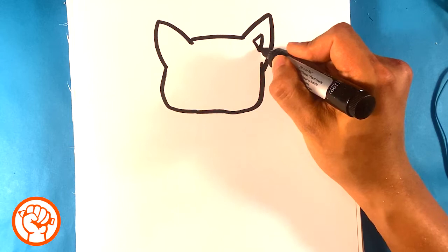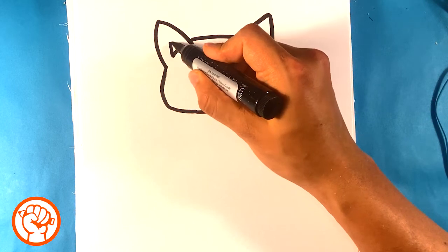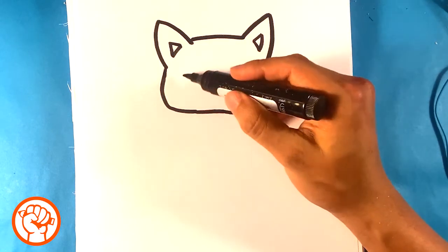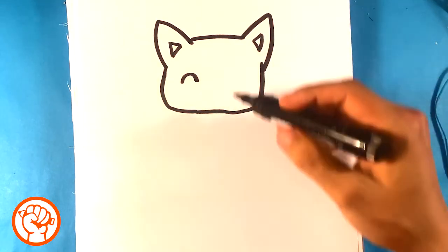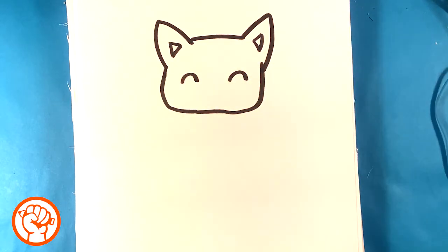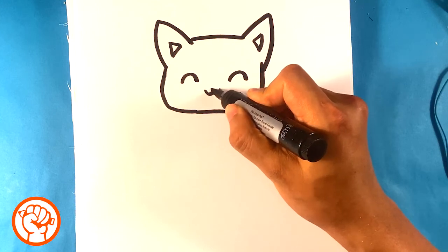Now we're gonna do a small triangle on that ear, and a small triangle on the other ear too. Then I'm going to do an upside-down U shape — basically an upside-down U — and another one over here for the eyes. Then I'm going to do a small W in the middle.